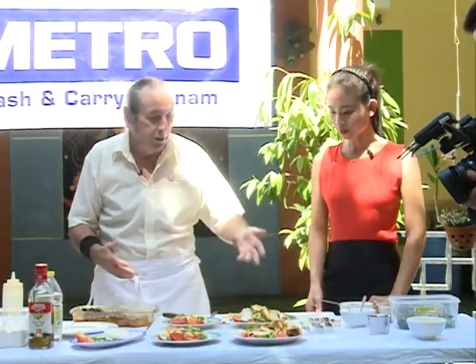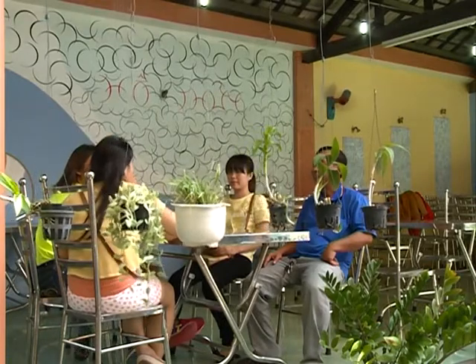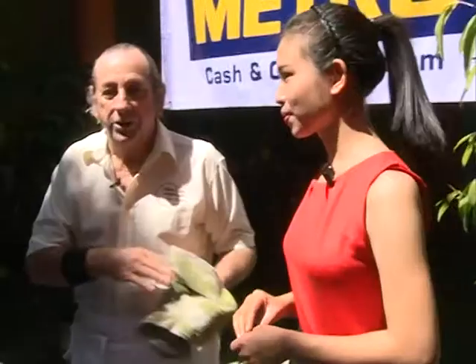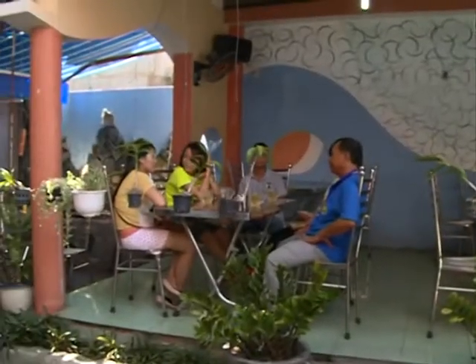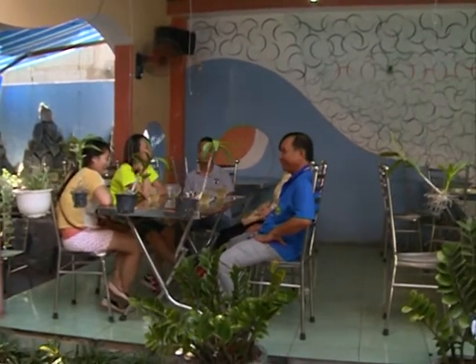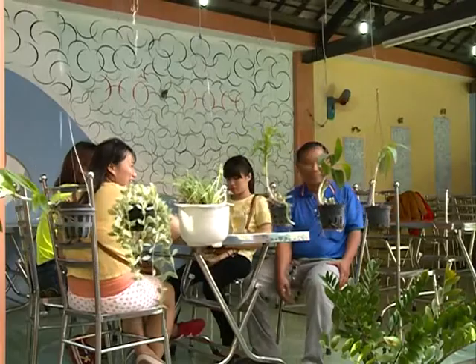Now you have the complete dish. Thưa quý vị và các bạn, vậy là món mật ong mù tạt và gà nướng của chúng ta đã hoàn thành. Nhiều thực khách trong quán cà phê Hồ Thủy đang nóng lòng thưởng thức vị ngon của món ăn này. Chúng ta cùng mời thực khách thưởng thức các món ăn này nhé. OK, so the plates are ready. The people can come over here, get a plate and see if they like the food. Ông Bob rất là vui lòng mời các thực khách thưởng thức các món ăn ngày hôm nay.